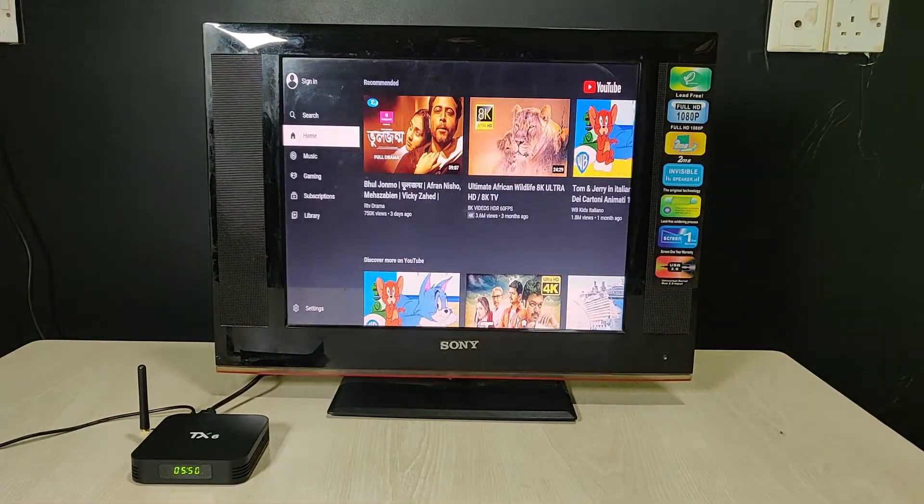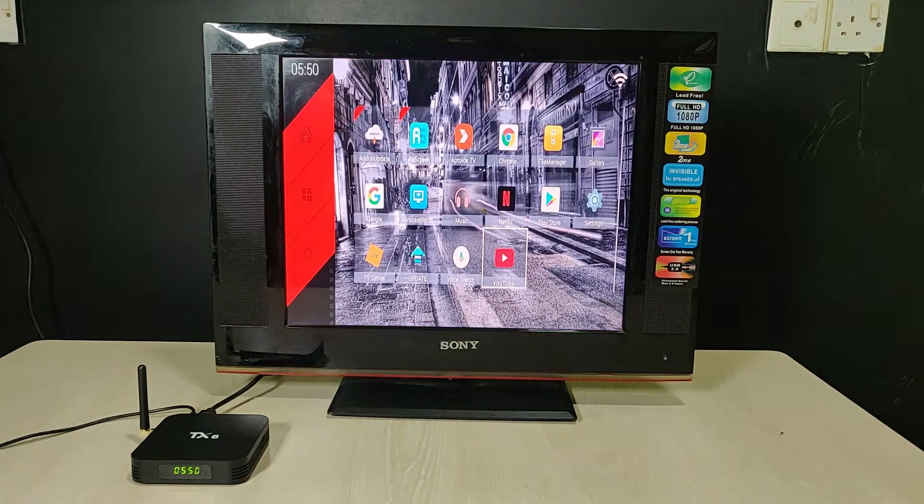First I exit YouTube. You can also download apps from the Play Store, and it has a music option and file manager. You can browse — all of the Android TV options are available here.